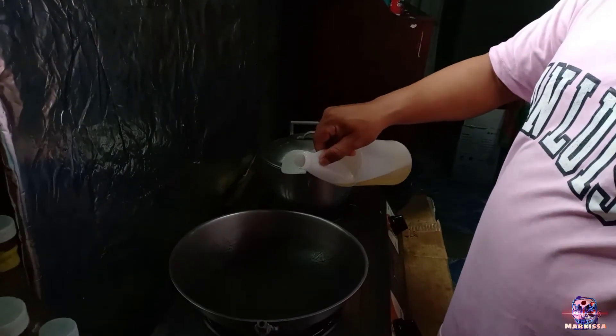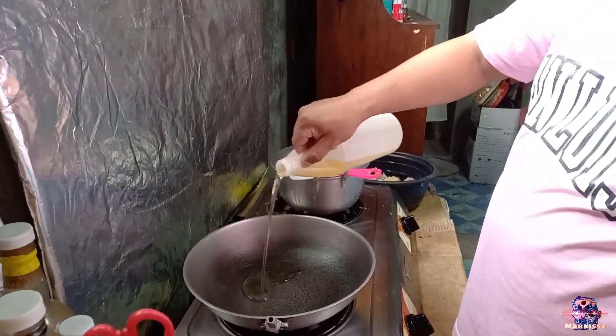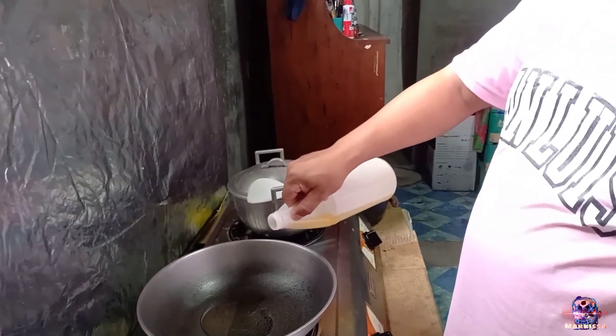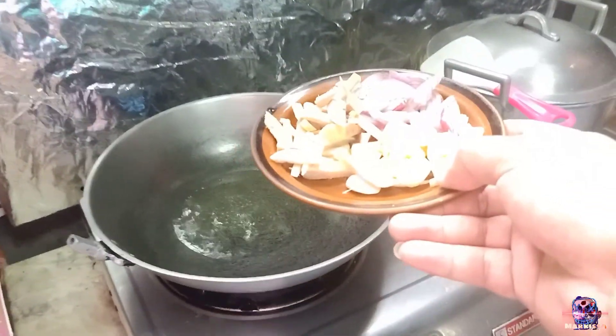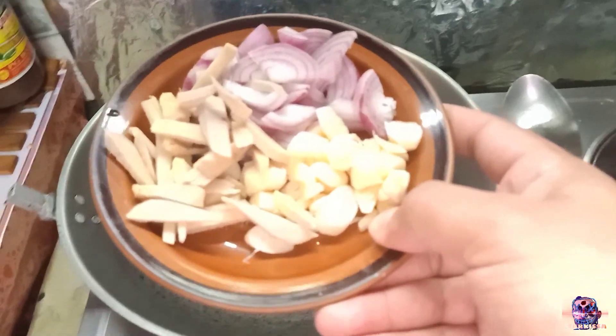For now, habang nag-aantay tayo sa courier mga Peppa Peans, magluluto na tayo ng native na chicken. Okay, so mantika muna, unahin ang sibuyas.